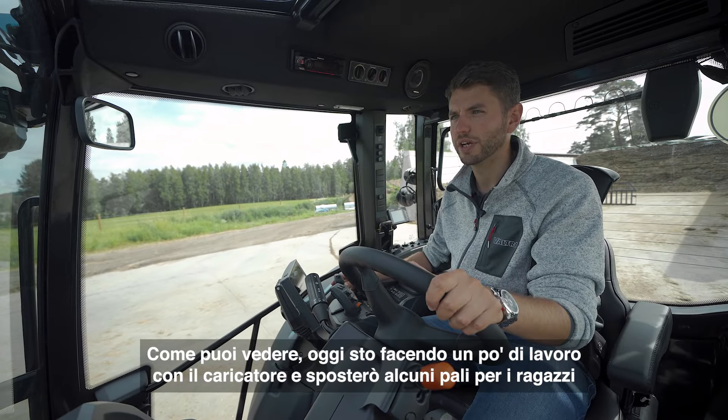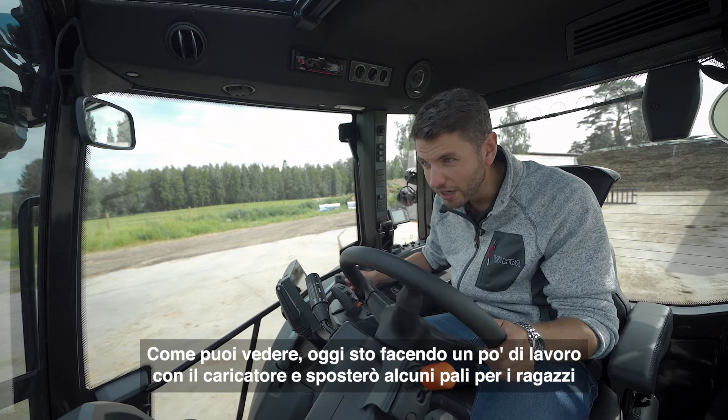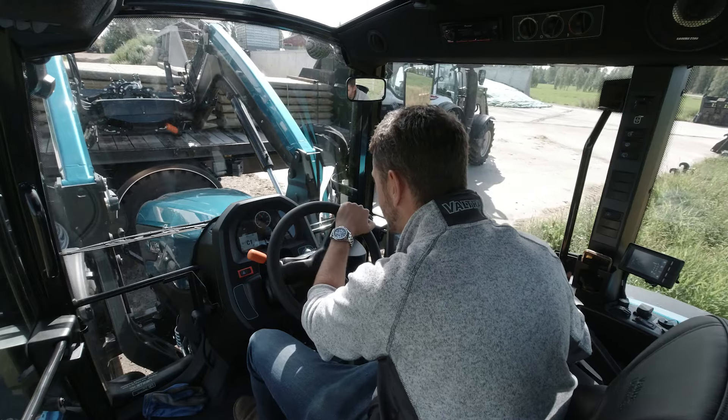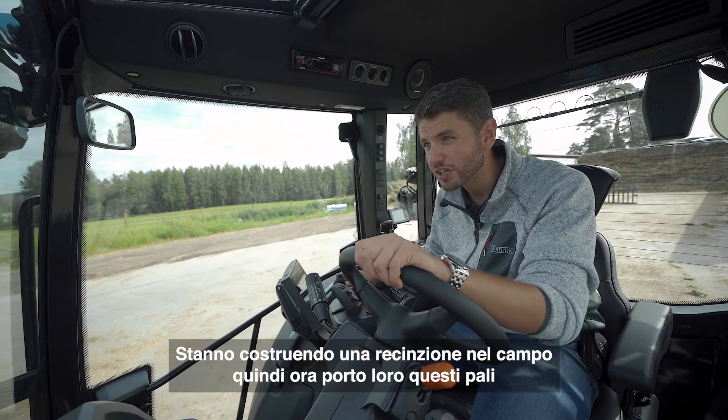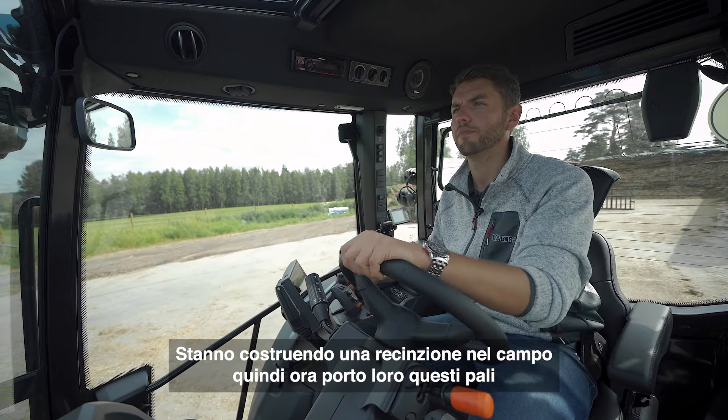Today I'm doing some loader work — I'm actually just moving some fence posts for the boys. They're making a fence in the field just there, so I'm just lifting these posts into them now, which are on this trailer.